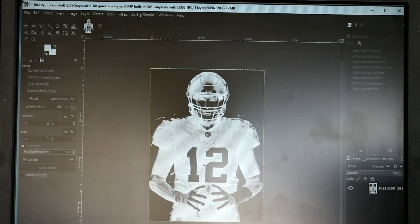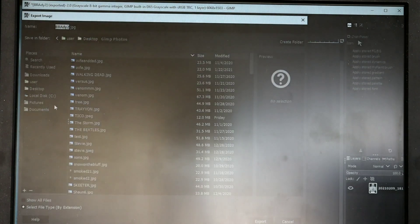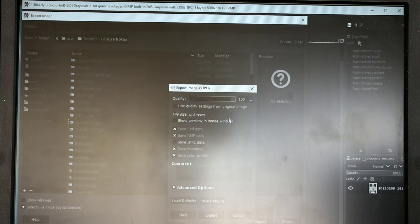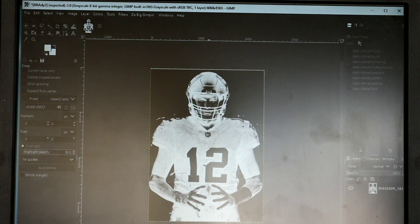We're going to go to File, Export — leave the name as Brady — go to GIMP photos folder, hit Export, hit Replace. Make sure your quality is at 100% — you want the best of the best — then hit Export. We're gonna load it into LightBurn while we wait for our final coat to dry, then we're gonna start this burn.